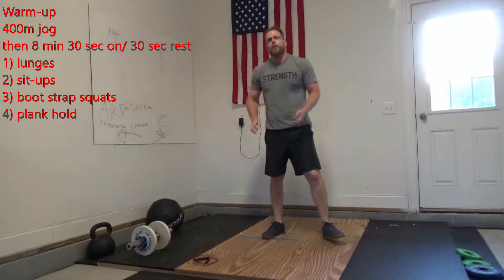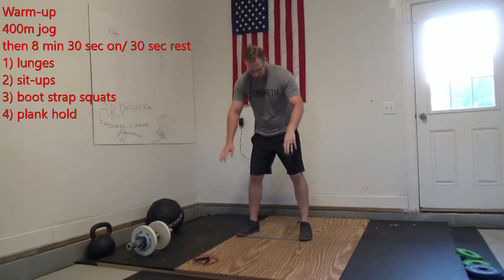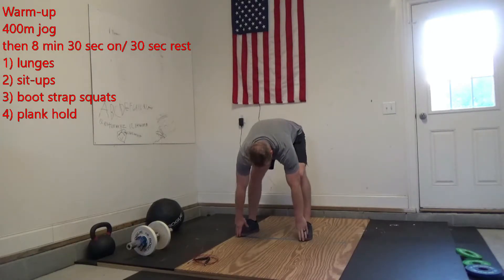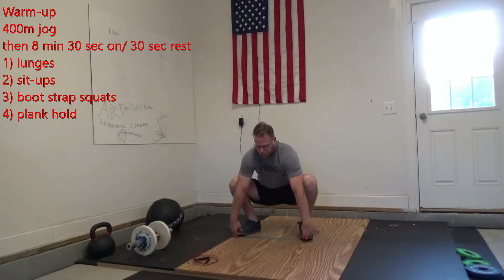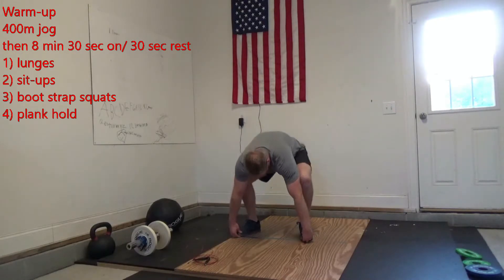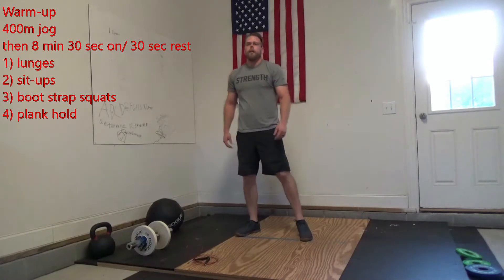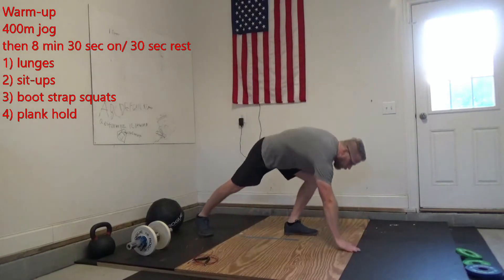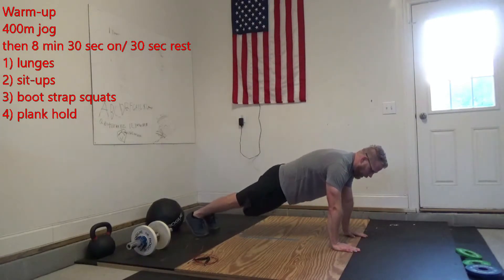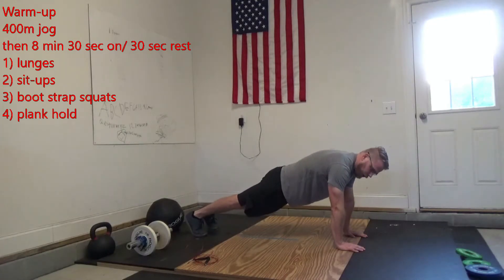After that 30 seconds and 30 seconds rest, we'll do some bootstrap squats. Grab those toes, make sure we're stretching out, then turn the chest up for the squat and come back to the top. After that, give me 30 seconds of a plank hold — from our hands today — staying engaged and squeezing our glutes for the whole 30 seconds.